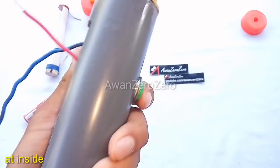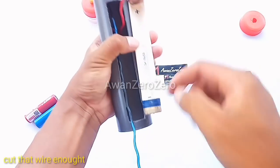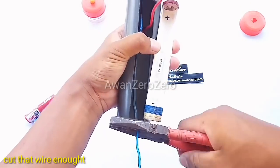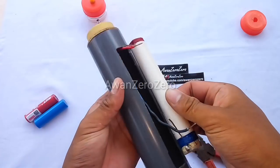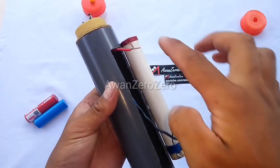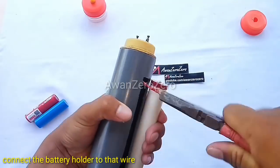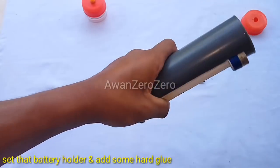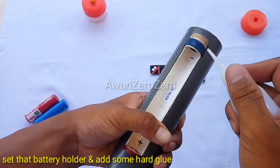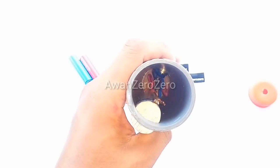Preview at inside. Cut that wire enough. Connect the battery holder to the wire. Set the battery holder and add some hot glue.